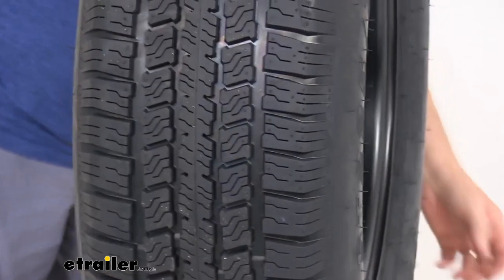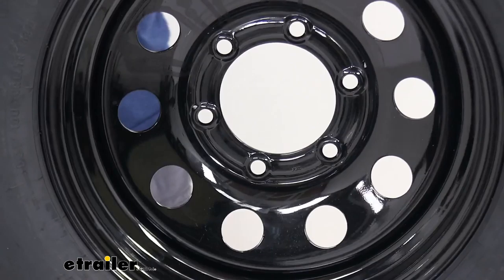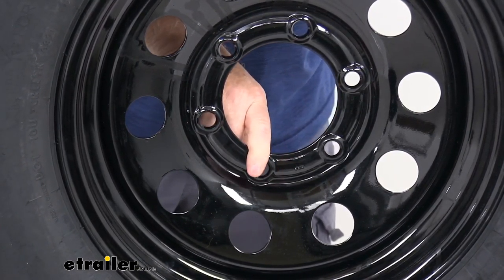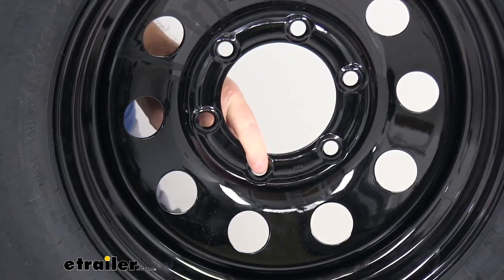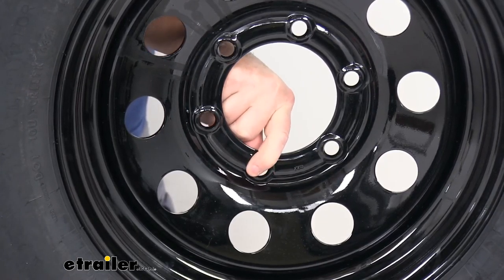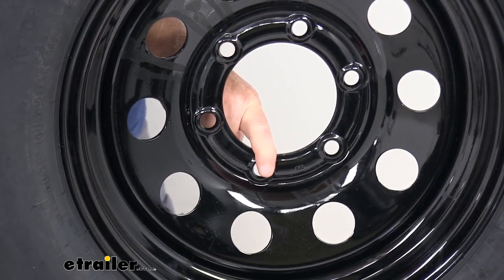This wheel uses ITR technology, which stands for improved torque retention. It's designed to help keep the wheel securely in place on your trailer. The stud holes are uncoated and beveled to give you better clamp force retention.